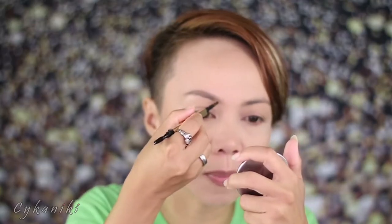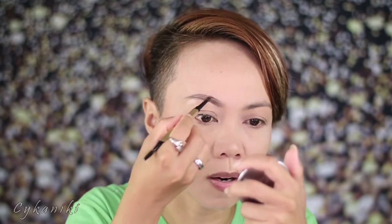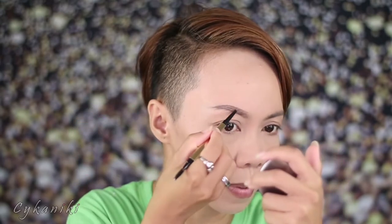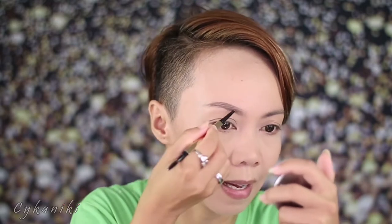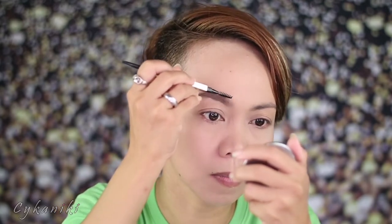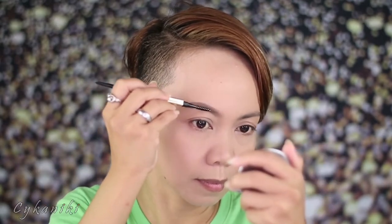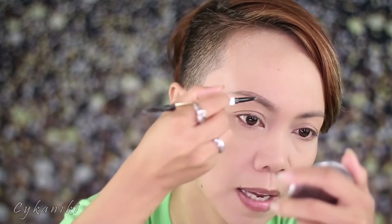The way I apply my brows is like this — with these strokes. It's super easy to make strokes with this. If you like bushy brows you can put strokes in here. Be light-handed — don't press too hard because it's super pigmented. You can see it's subtle but it's there. And you use this spoolie to blend everything — the spoolie is amazing!